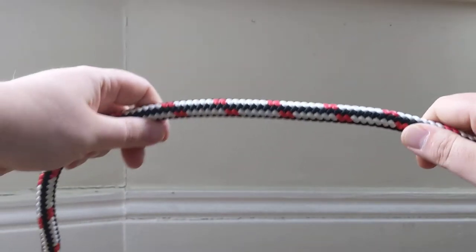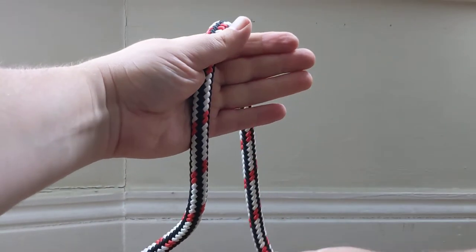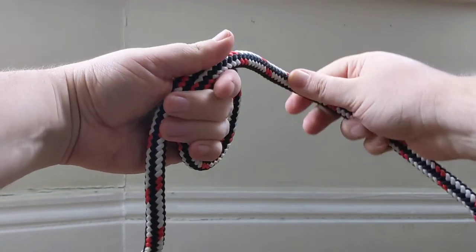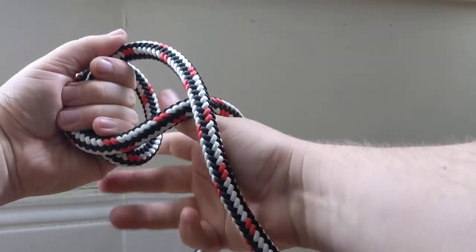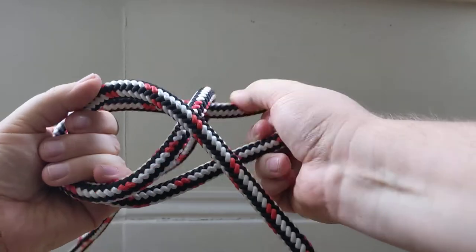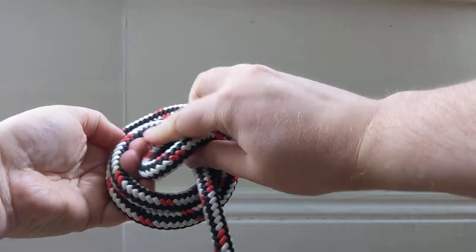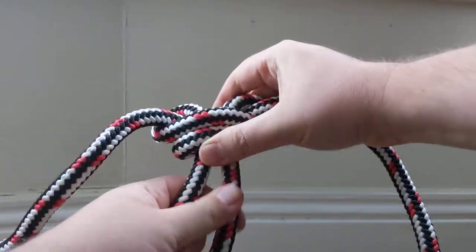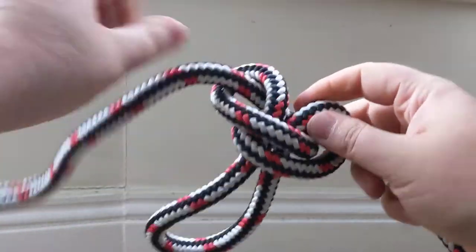Do it one more time — I'll try super slow here. There you have it.